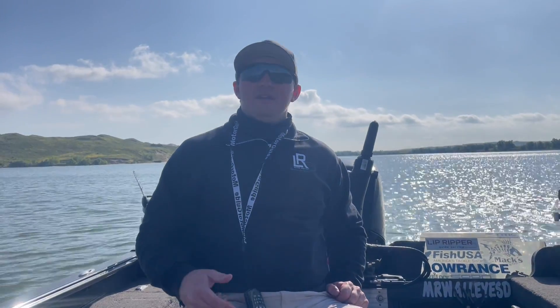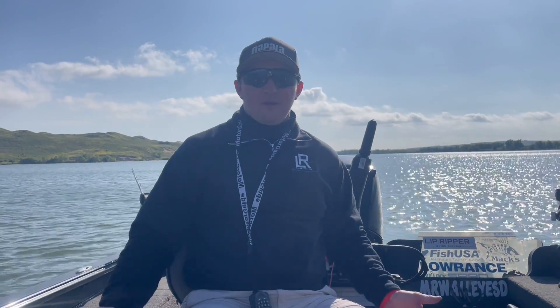Hey folks, Nick Harrington here. I want to talk a little bit about line properties when it comes to trolling crankbaits and trolling crawler harnesses like we are right now.